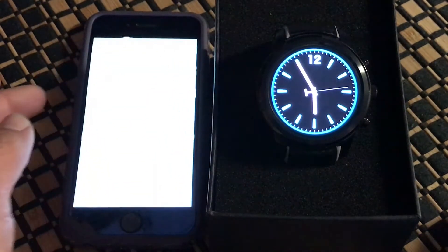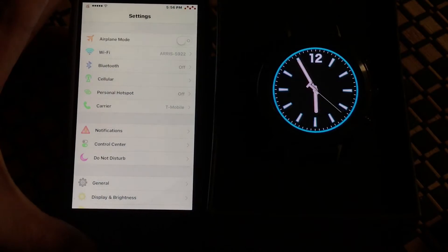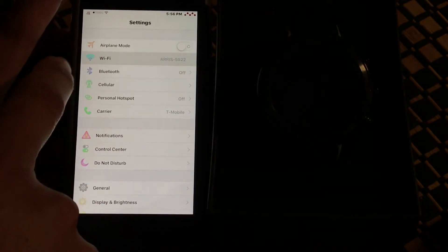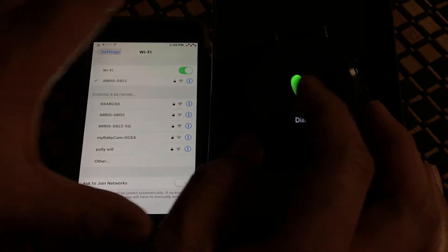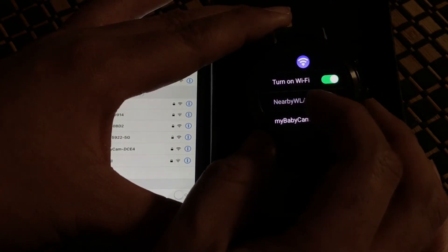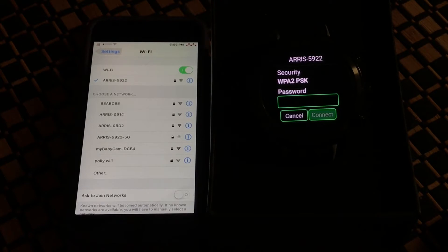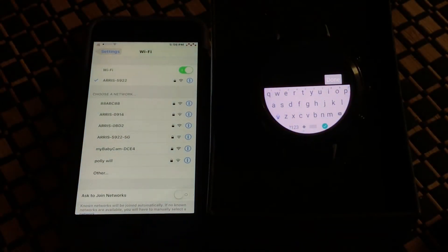First, go to Settings on the phone and then Bluetooth — but actually, first we're going to set up the Wi-Fi. On the watch, go to Settings, then Wi-Fi and make sure it's turned on. Setting up Wi-Fi is not strictly necessary to connect your iPhone, but it does help when trying to update the watch to the latest firmware.